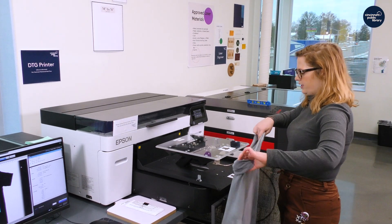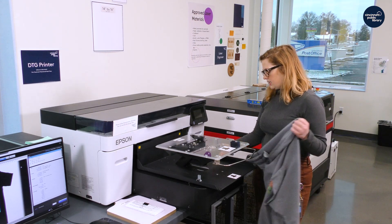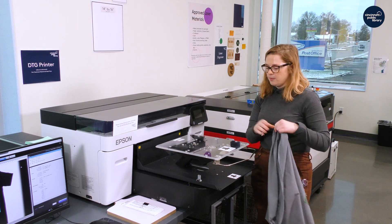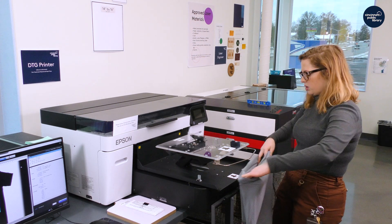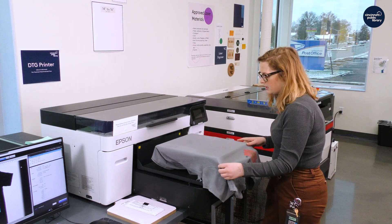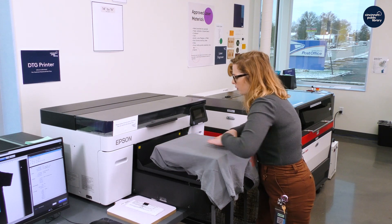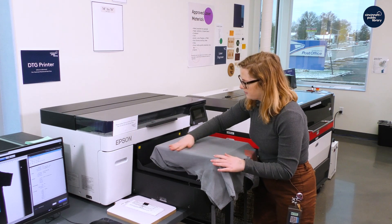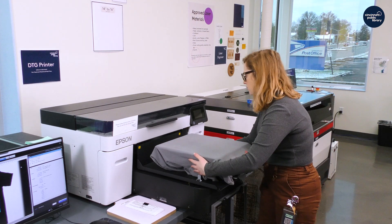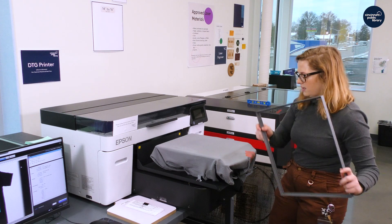Now we are going to go to the printer itself and put our shirt on. There is a step here where you change the height, and you can do that before or after — you might have to change it after. I'm going to put the shirt on, open it up, and put it onto what's called the platen. I'm going to make sure there are no visible wrinkles, bumps, or anything like that, and I'm just going to make sure it's nice and smooth, tucking all the material in. Any loose material can get stuck in the printer and damage it, so you don't want to leave anything hanging around.